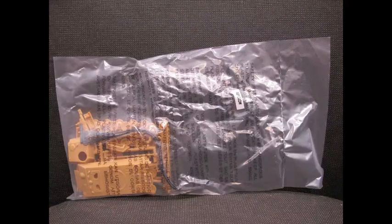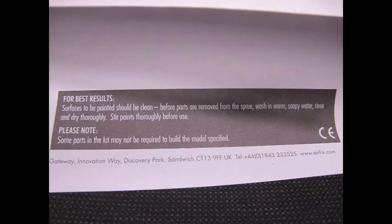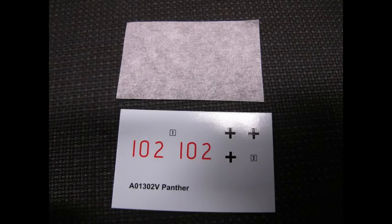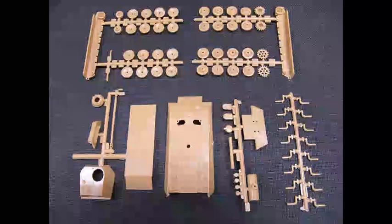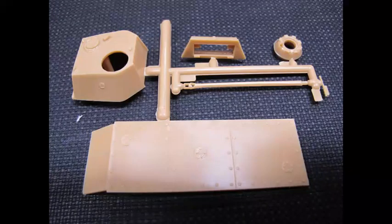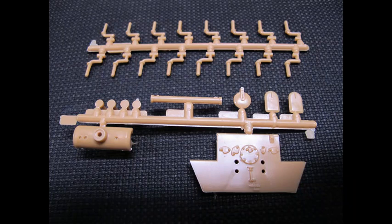Unboxing the model, we are greeted with a plastic bag containing five runners, one hull piece in the traditional form of a center runner with parts spanning out. I can tell that the mold or tooling may have been reproduced with the same specs, as the castings are far tighter, smoother, and the detail a little more crisp than the original release, with a higher quality plastic. I did not notice any warpage, tags, extra flash, or distorted ejector pin marks.